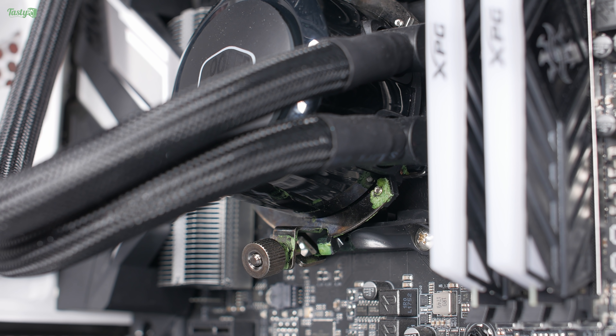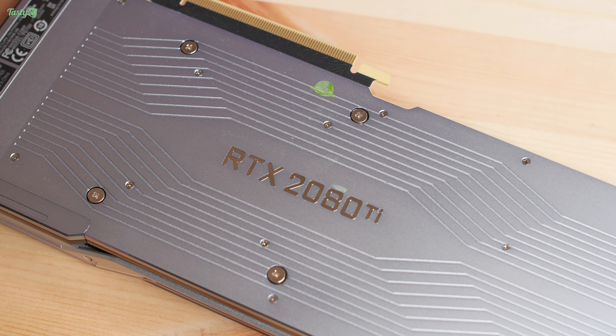Being completely honest, this could have been from when I placed the system on the desk because I did put it down with a bit of a thud — but given that I was having temperature issues, I wouldn't be surprised if the clip gave way a while ago. I've removed the GPU first because I don't want anything else dripping on it.